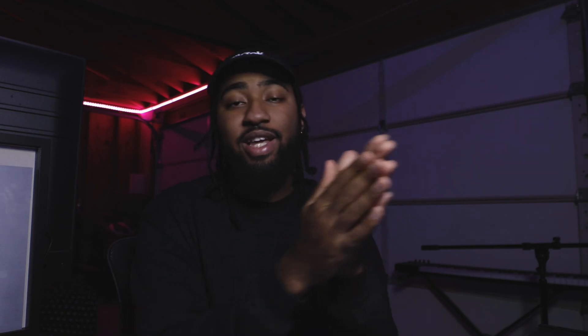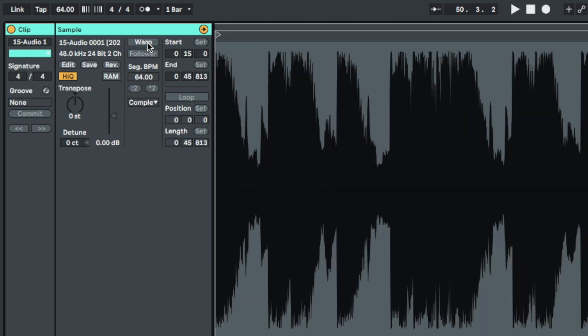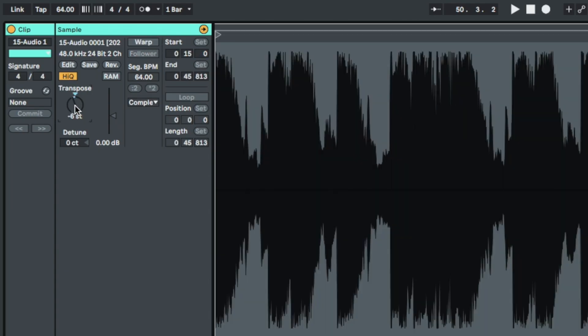I love my slowed reverb vibe, so I had to slow it down even more. I just took the beat and resampled it. When you have a full audio file — like you've bounced it out — all you have to do is turn the warp off and transpose it down. That way, not only does it lower the tempo, it also lowers the octave of the beat. I did that, faded it out for the outro, threw some reverb on it, and it was done.